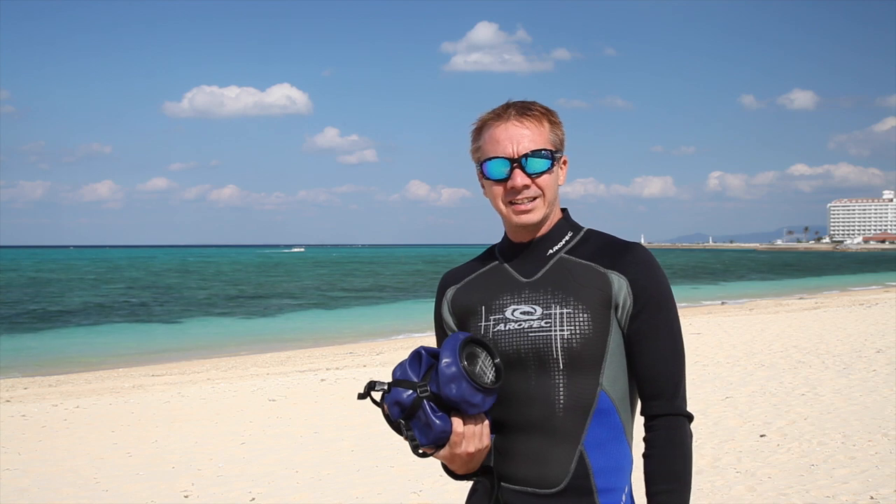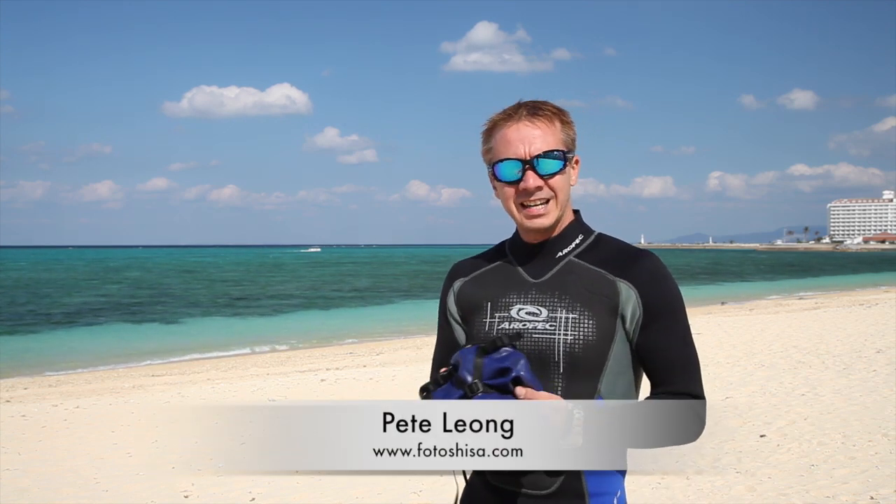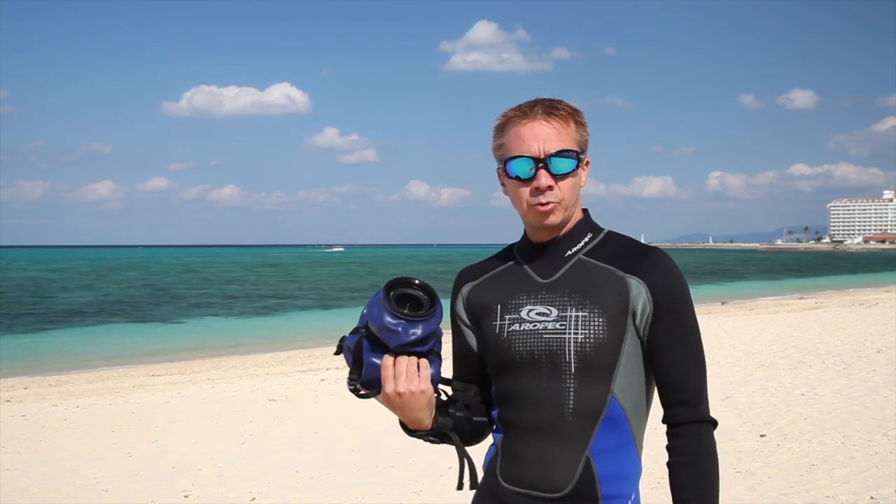Hey everybody! How's it going again? This is Pete Leung of Photoshisa. Today we're on the beach and we're going to shoot some rock rugby.